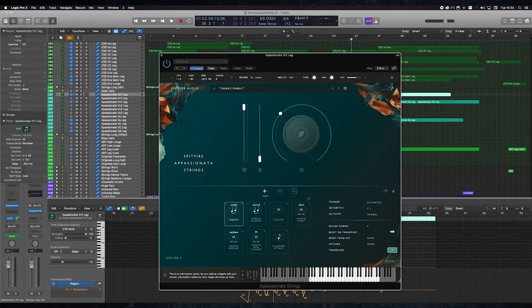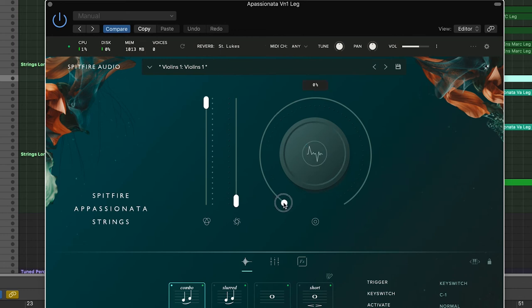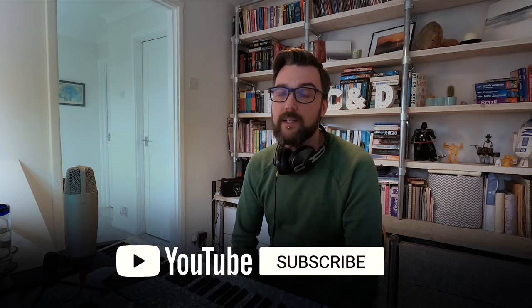Another little nifty thing I did to add more realism: Spitfire's Appassionata comes with a noise floor which you can dial into the legato strings. I've actually recorded that and created my own audio loop, so even when I'm not using Appassionata I've got their isolated noise floor snuck in there just to give it a bit more real room tone. So yeah, that's it really. Thanks for watching — if you have any comments or questions, please leave them in the comments below, and don't forget to like and subscribe.